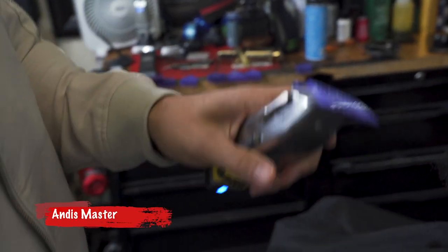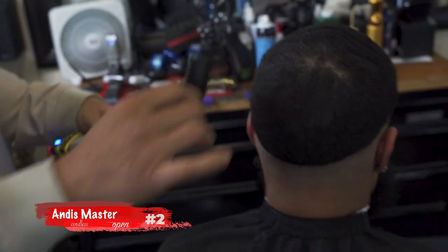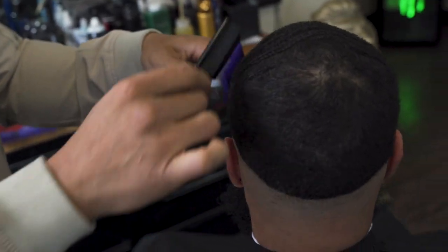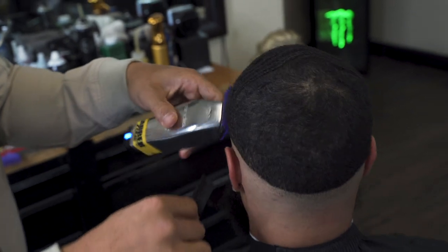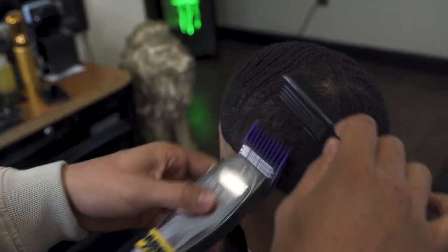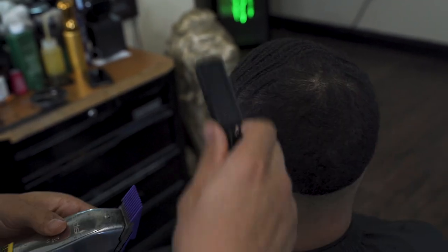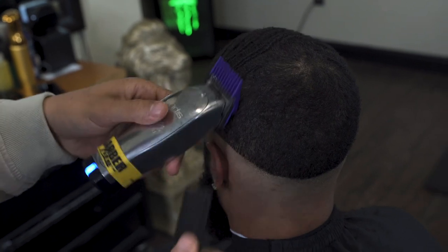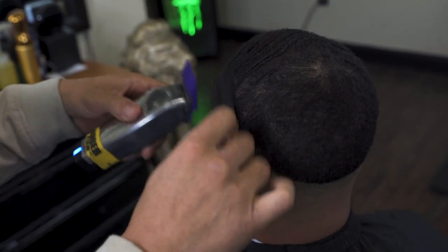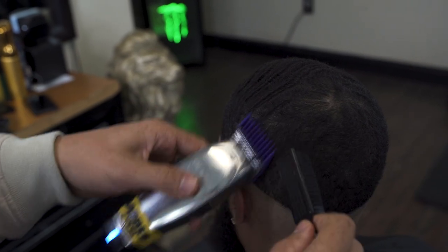Now I'm going to use the number two guard open and continue back around the other way. This fade technique is really just a numbers game — as you go down, the guards go down with you. I started with a three, then two, one, and I'm going to work down to a half, zero, and skin. It's just a numbers game with this technique.